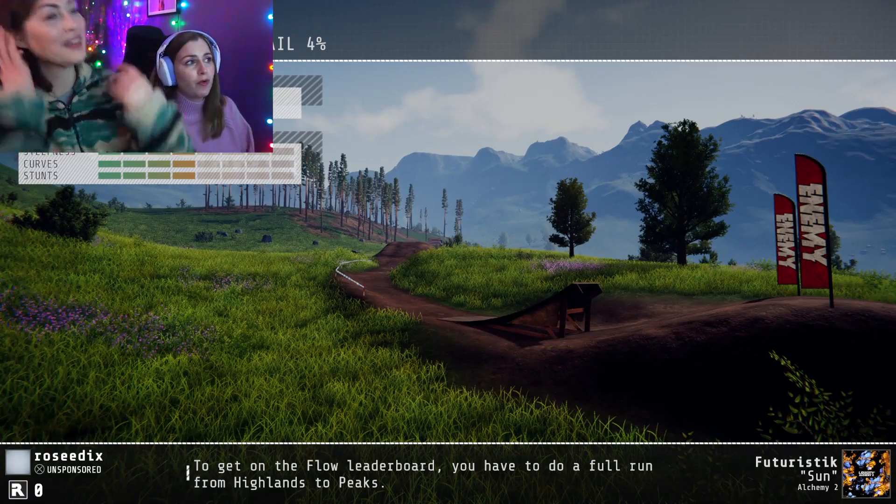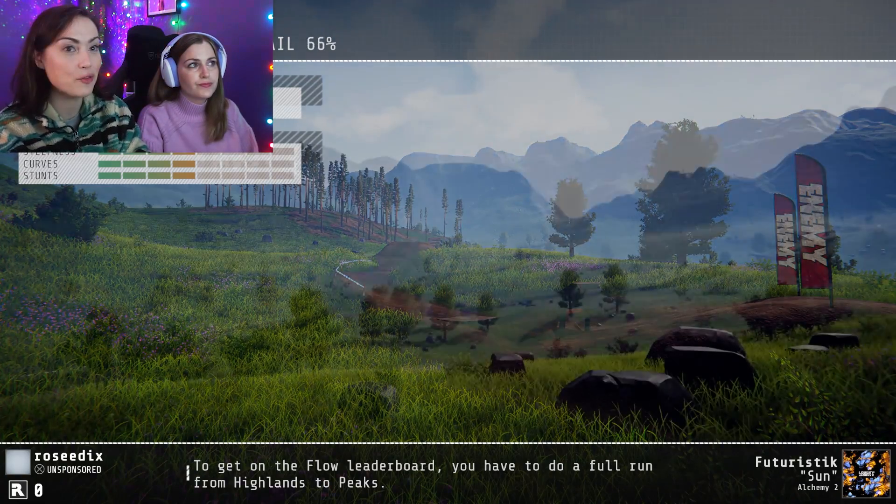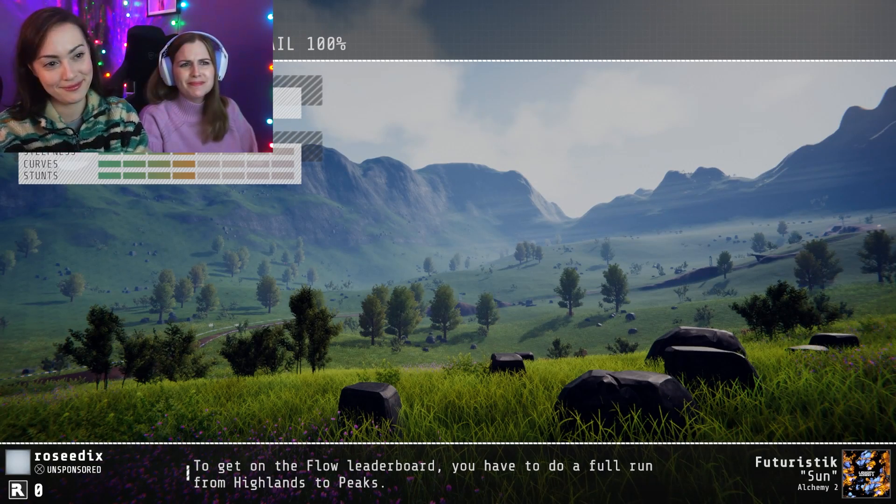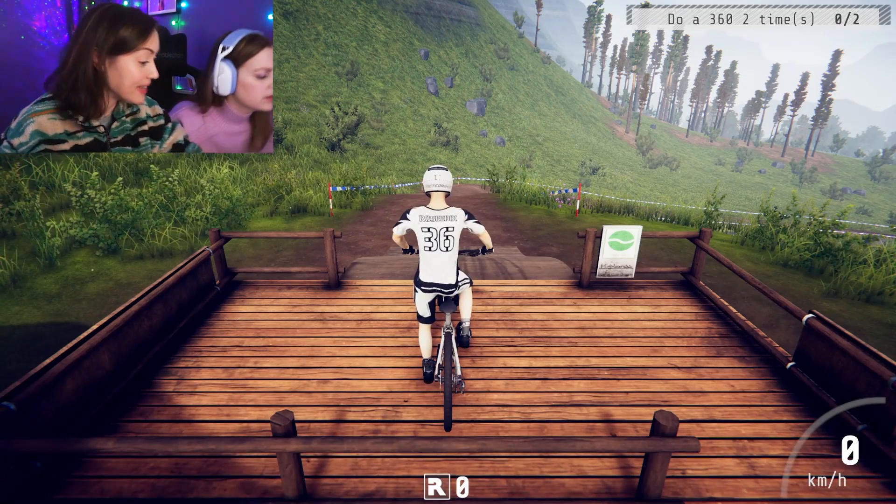We'd just like to thank Logitech G for sponsoring this video, as always. Okay Rosie, we're going to dive straight in — it's riding a bike. You're on a bike and you're descending from the top of a hill very, very fast. Everyone loves it when you drive, but this isn't driving. I know you've never passed your cycling proficiency test. Z is accelerate, and the arrow keys steer.